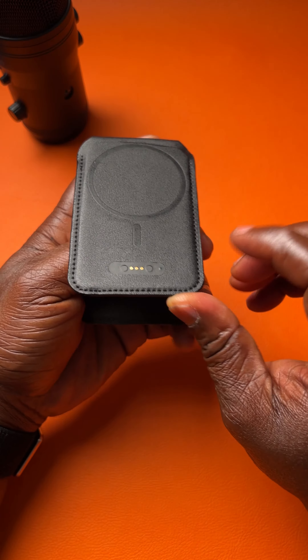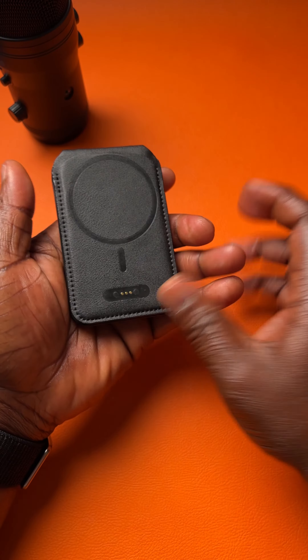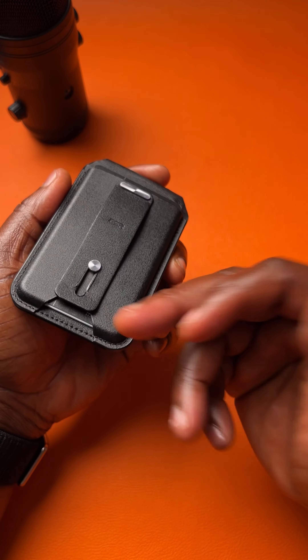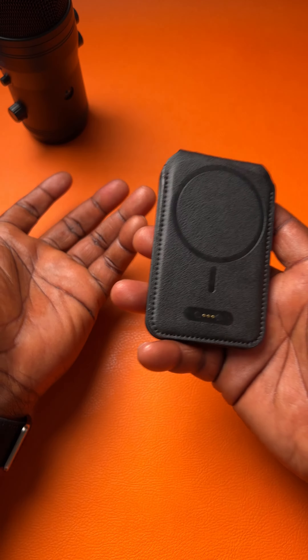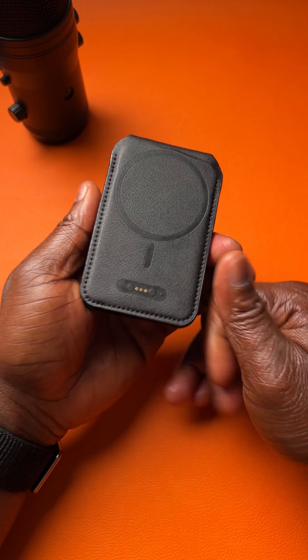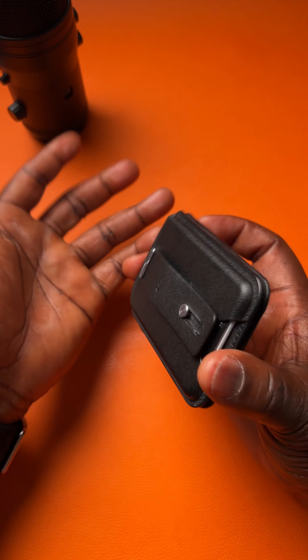Apart from that, the magnet is really strong. I charge it every three months — I think it's up to 90 days. If you lose it, you can locate it; there's a chip inside, and there's a small speaker as well so you can play a sound and find it. It's a great device to have.